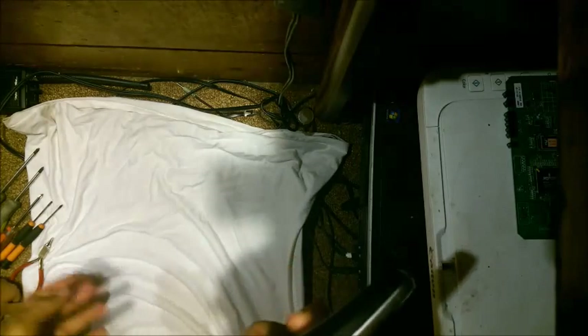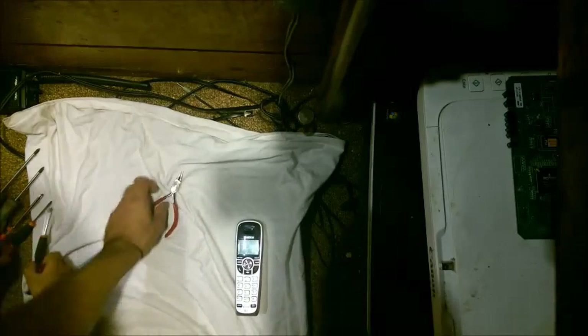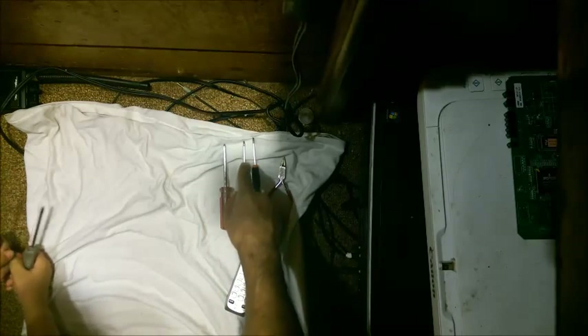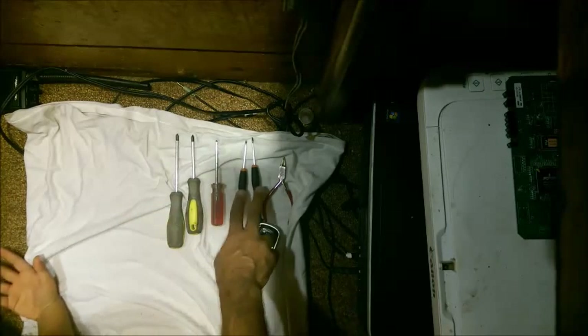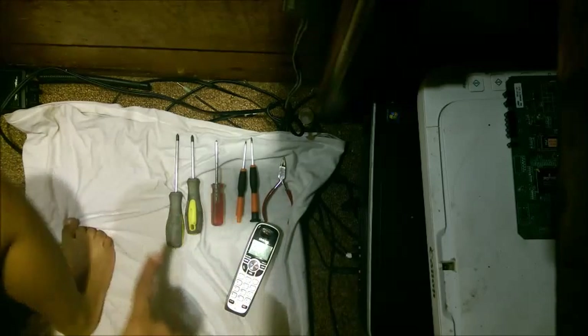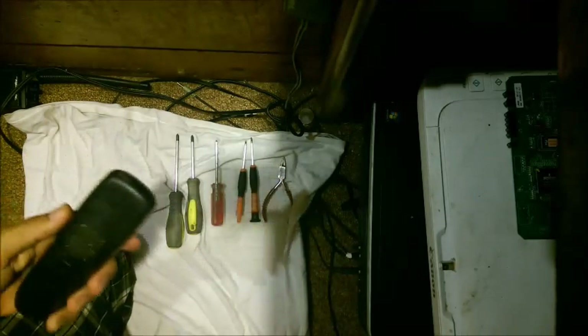Let's go ahead and show all the tools we have and line them up so we're ready. One of these is a Phillips, one is a flathead. These two have kind of the same handle design, but as you can see we are missing a flathead — see if you can find one and I'll get started.